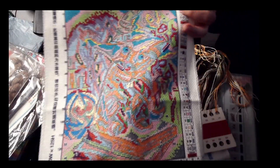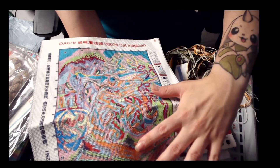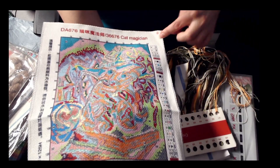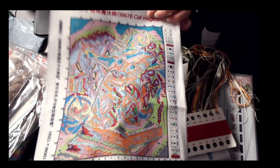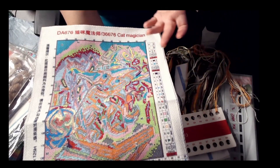And for your backstitching and French knots, because once you're done with your full stitch, you're going to cover up all the lines for the backstitching. So I am going to take a picture of the symbols and everything when it comes time to do the backstitching.